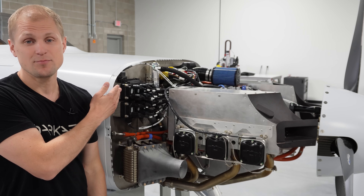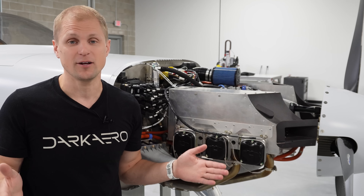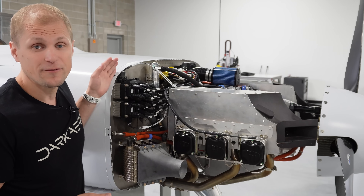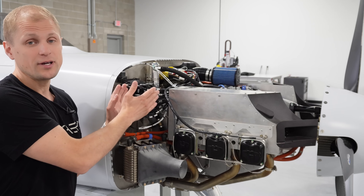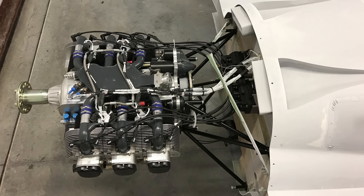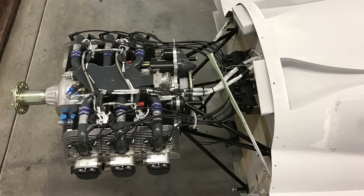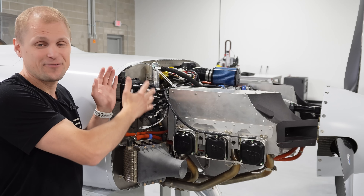In order to fit a carry-on size bag in these forward baggage compartments, we had to maximize the volume available. We did that by moving the firewall as far forward as possible, up towards the engine. So we only have about four inches of space between the firewall and the engine. Normally on small light aircraft you'd have about 12 to 16 inches, so we have a very short space between the engine and the firewall.